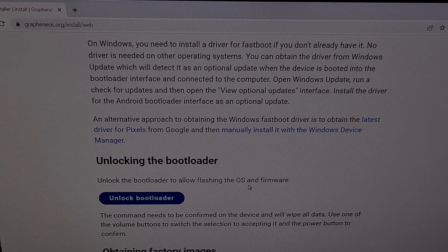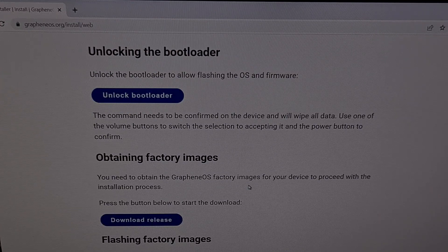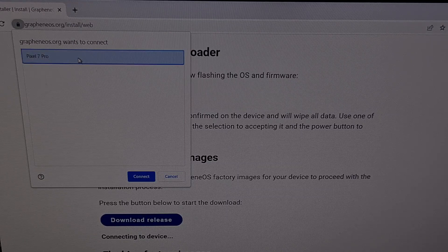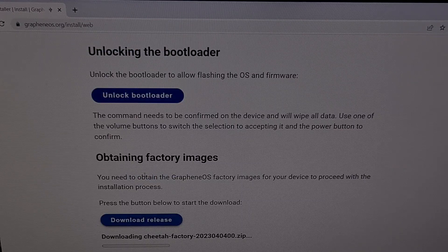When you're ready with the device connected to the PC with a USB cable and while it is in Fast Boot Mode, we then need to download the factory images for the device. So we're going to click on the Download Release button here. You're going to see a pop-up appear where we can select a compatible device and then connect. We're going to let this web installer download the firmware for our device.